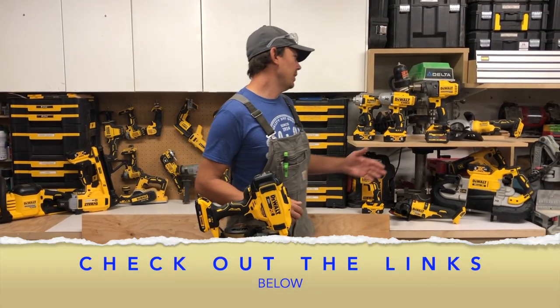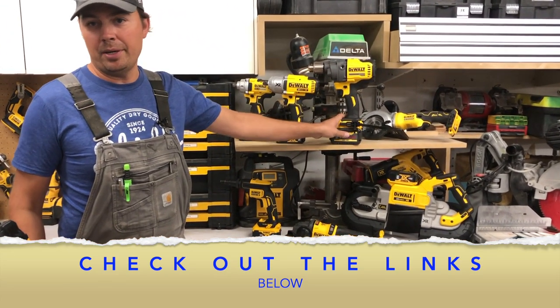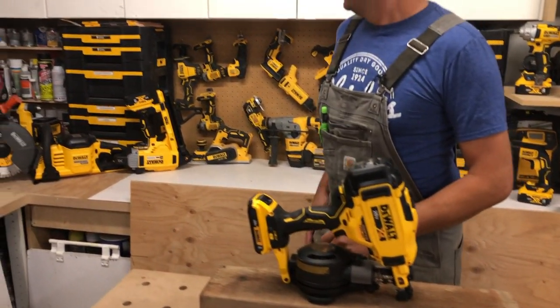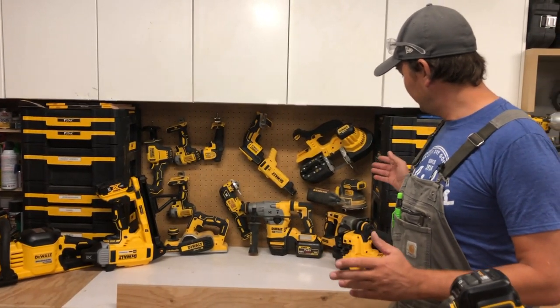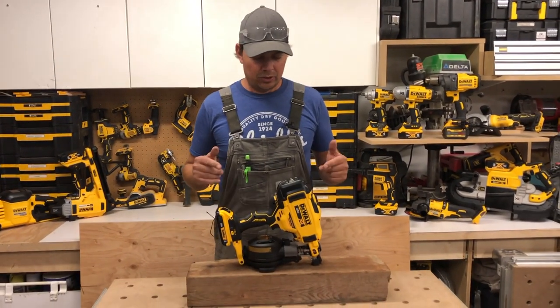As you can see, we've got the new drywall mud mixer or cement mixer right up here, we've got the beautiful roofing nailer, we've got a concrete saw — a whole bunch of stuff. So stay tuned, more's coming. Let's get to the review.